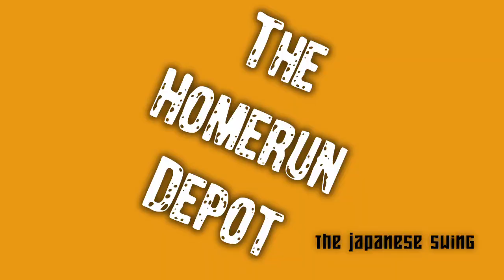Welcome to the Home Run Depot. Today we'll be discussing the Japanese swing. This is my favorite swing to analyze, so let's get it started.